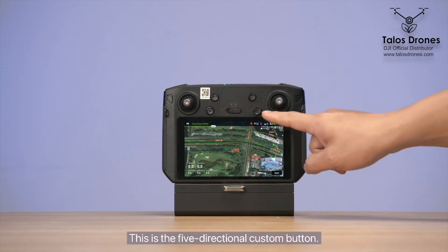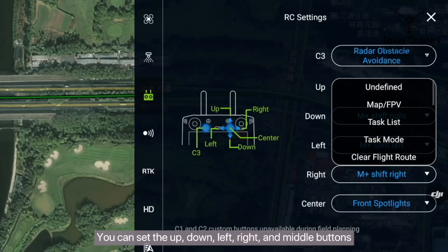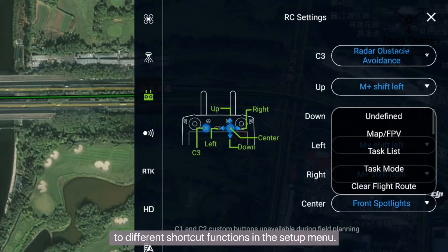This is the five directional custom button. You can set the up, down, left, right, and middle buttons to different shortcut functions in the setup menu.